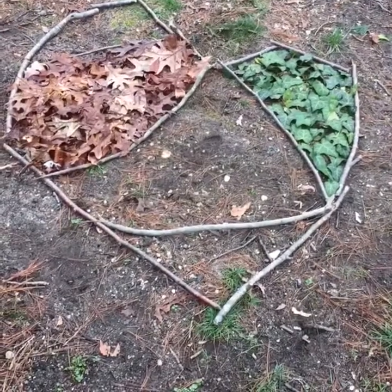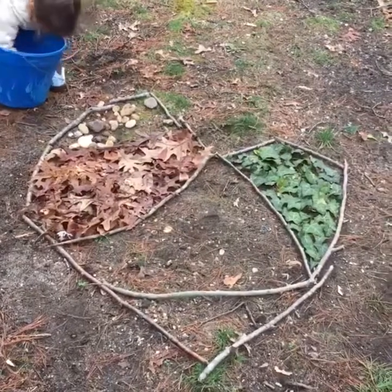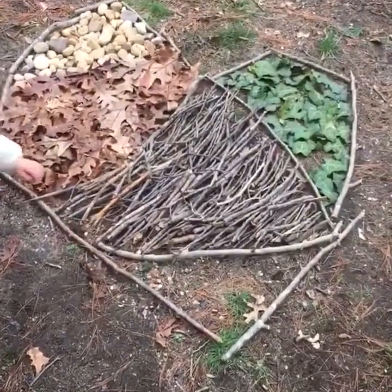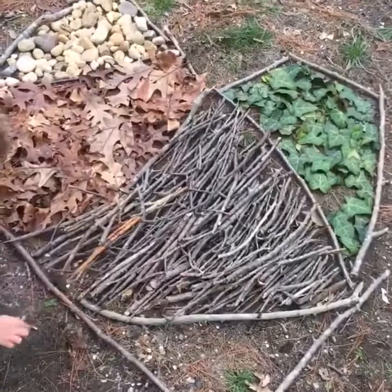The second segment we filled with brown leaves found in the woods, and the third segment we're filling with stones. The fourth section of our heart we filled with sticks, and we placed them all in the same direction to create an interesting pattern.